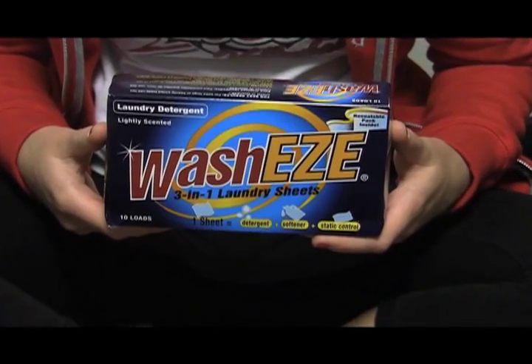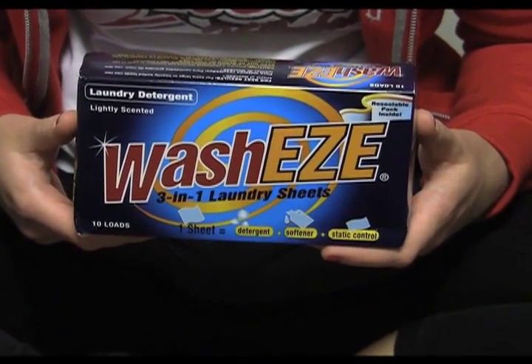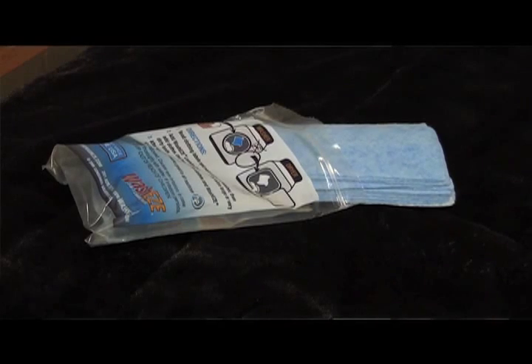However, I recommend using Washies laundry sheets, which are a combination of laundry soap, stain remover, softener, and dryer sheets. Pretty awesome, right?